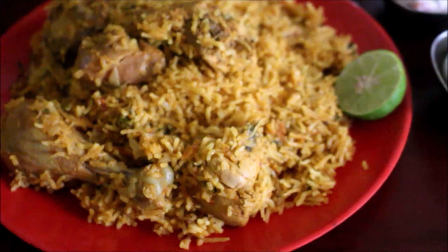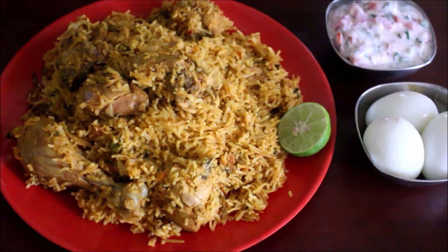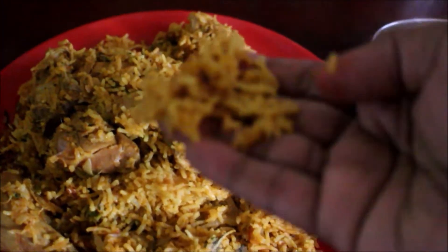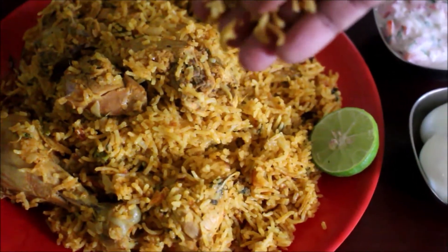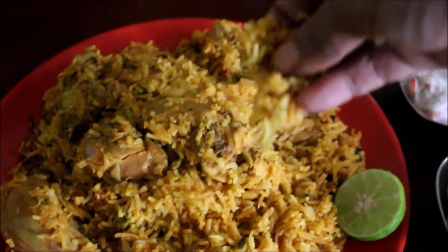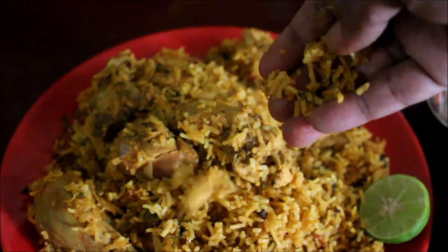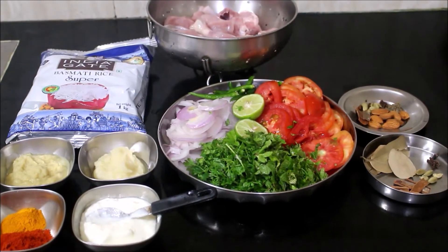I am going to make a special recipe. I am going to use a special masala. This is a taste of rice — this is a method of cooking. I am ready to put the recipe together.